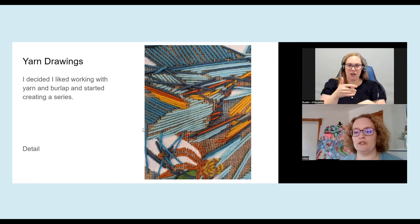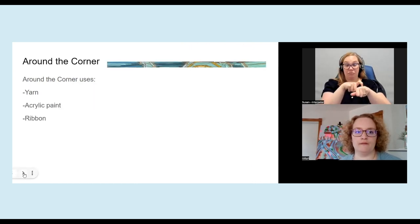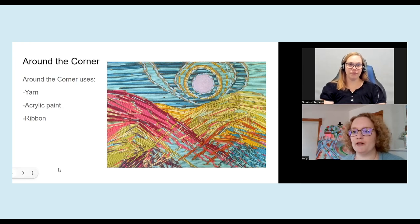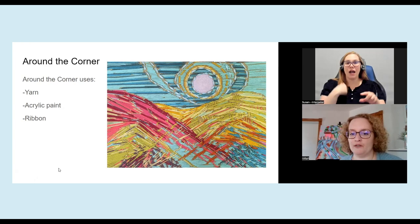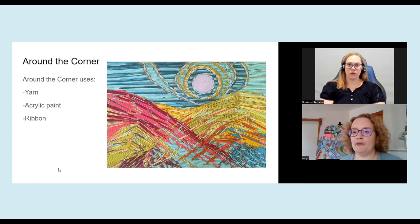I also used acrylic paint and paint pens to give it extra texture. And this one here is a detail of the very first one that I did. The next one I called Around the Corner. This is a finished piece. I used yarn again, adding ribbon and paint as well. So my hope was that people could interact with these pieces and really have a tactile element if vision is not the way that they would want to interact with the work for whatever reason.